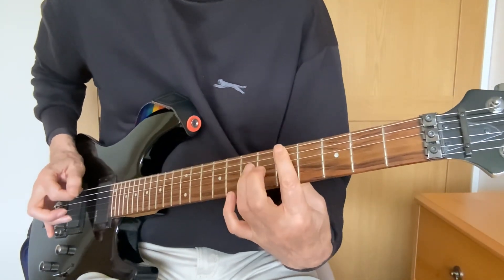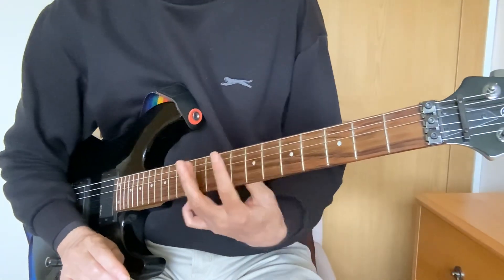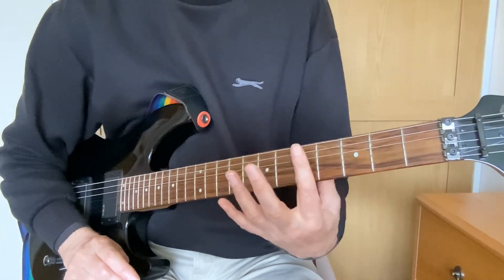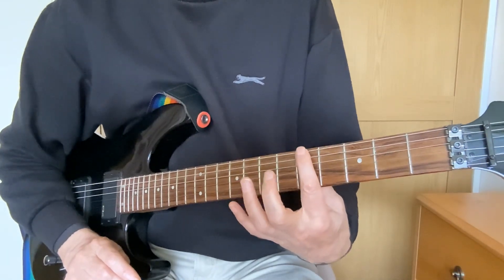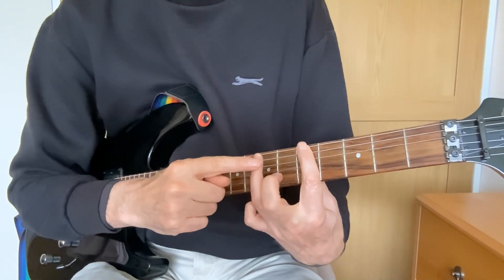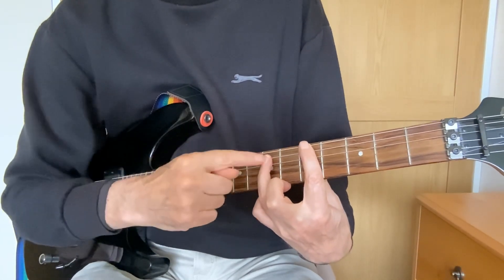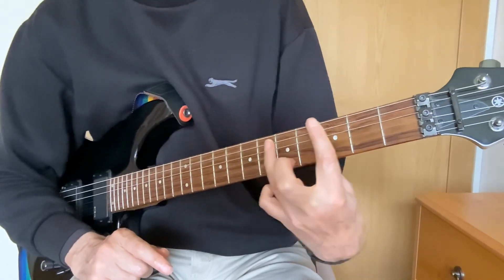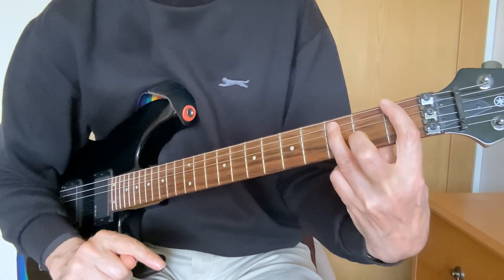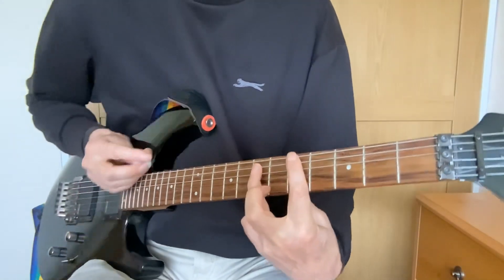If we want to sound a little bit more like the record, we need to play power chords. There's a whole section about power chords later on in the course so don't worry about it for now. To play a power chord, we put our first finger exactly where it was before but now we put our ring finger on the next string — the fifth string — two frets higher. So we're on fret five and fret seven, and those spacings remain the same wherever we move our first finger; this finger stays two frets up on the next string.